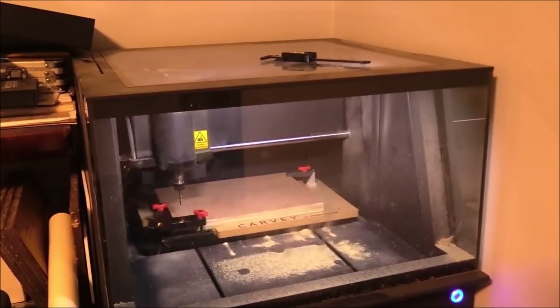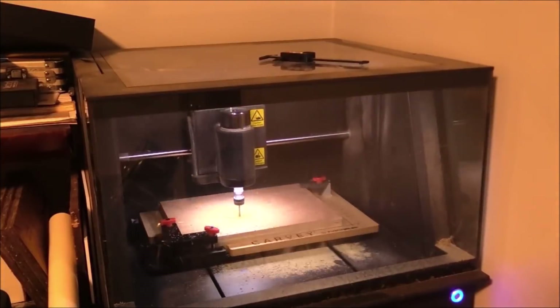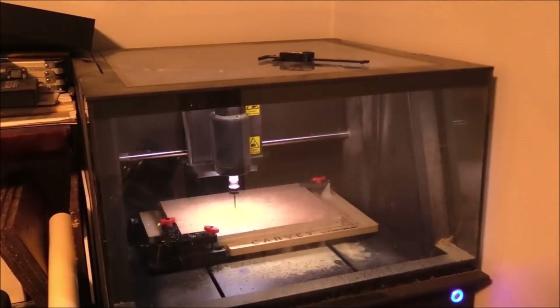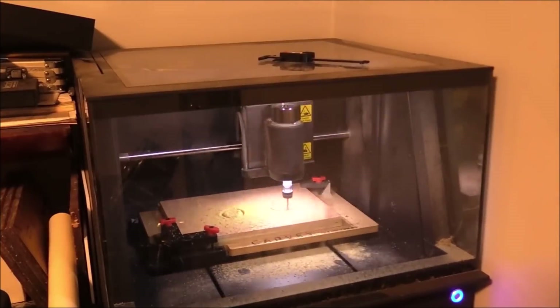About nine months ago Inventables sent me this desktop CNC. It's a carving and it works really well. It's got an 8x12 platform and it's really great for small projects like this. Shout out to Inventables — this was awesome.